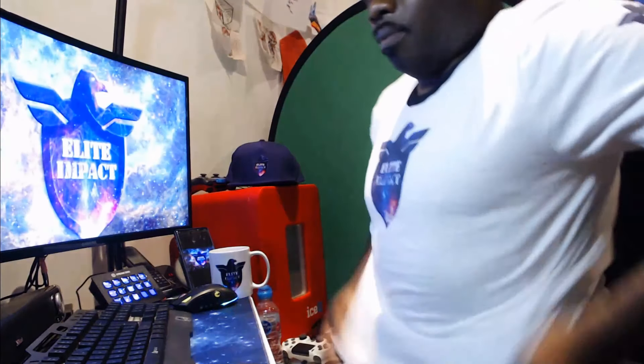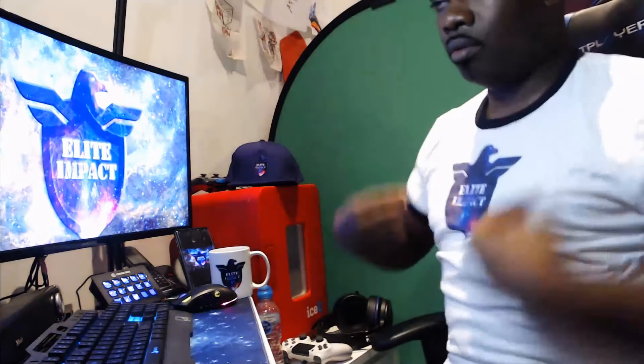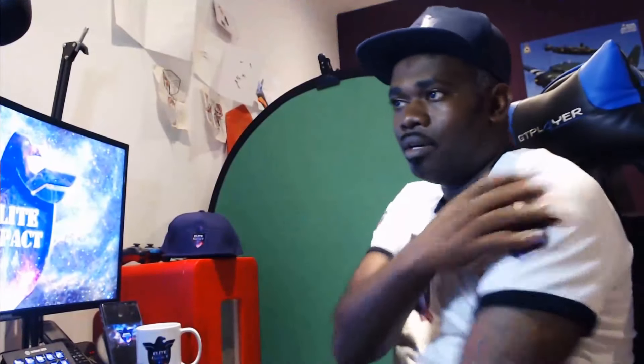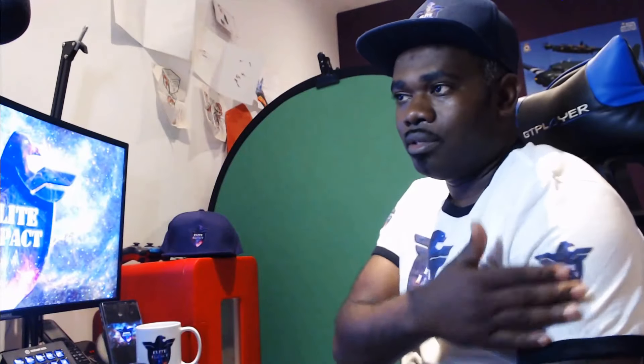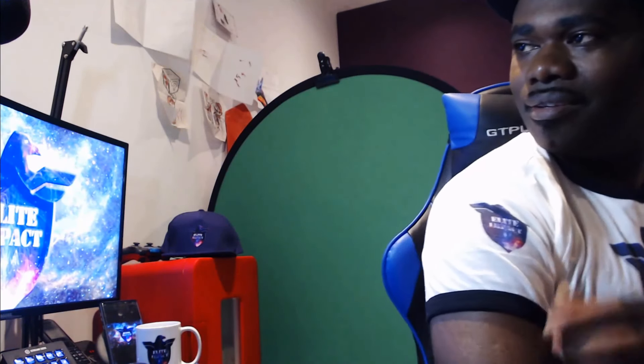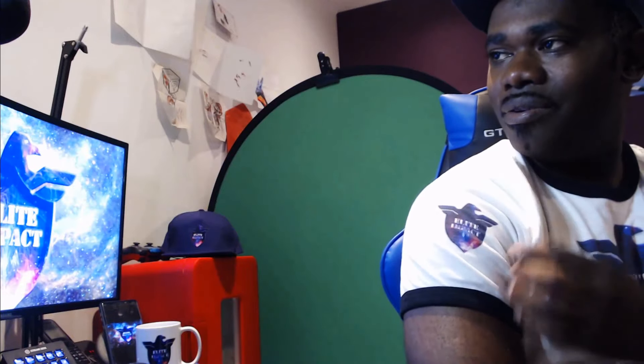I've also got this one come through — I think this one's a t-shirt. This is probably my favorite piece of merch of them all. Let's open it up now so you can get an idea.